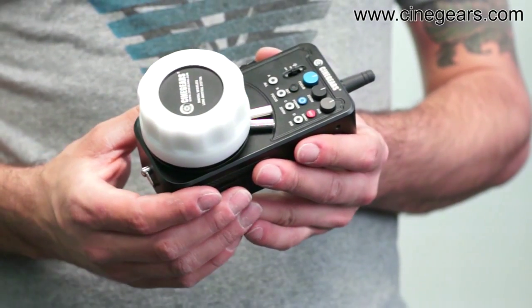Hi guys, my name is James and today we're going to talk about the new Cinegears multi-axis system.